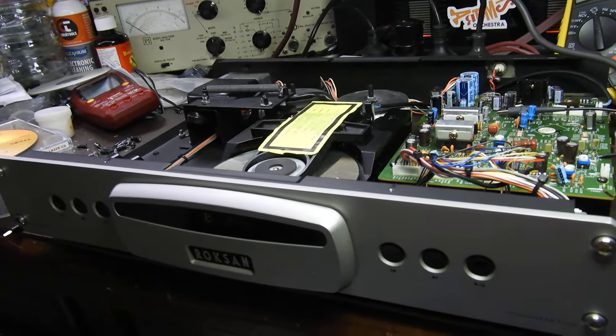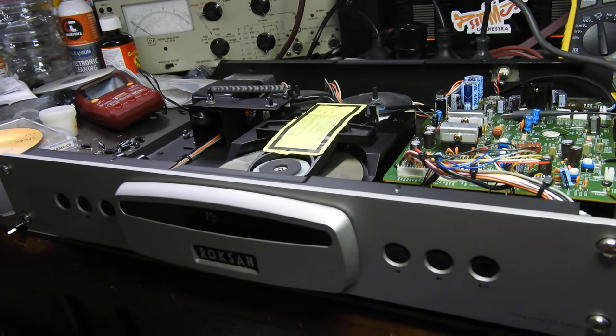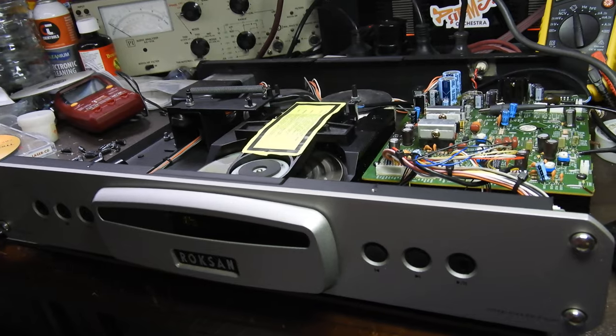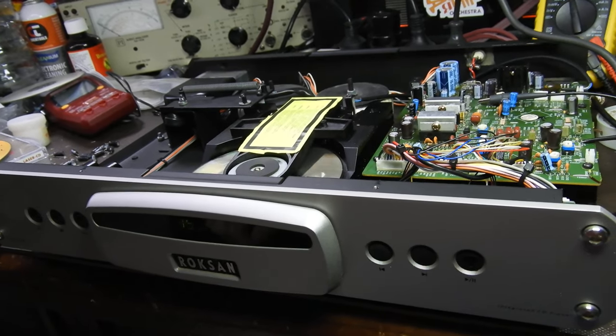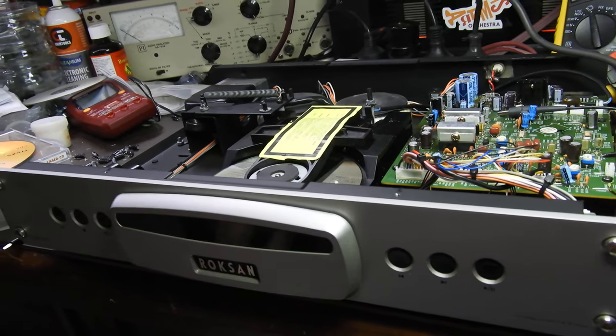Hello my friends. I'll play a couple of those — track 8 and now 15 — and I'll tell you the story in a second. This is for the benefit of the owner, because it didn't play CDs.